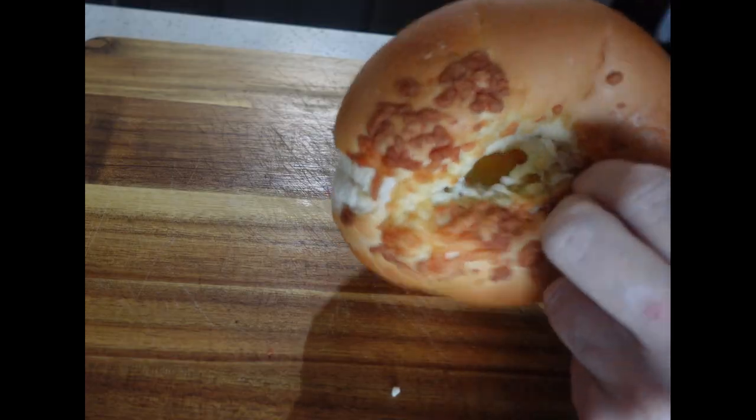This chopped bagel sandwich is sure to be a favorite for breakfast. I wasn't into chopped sandwiches until I tried this — it's absolutely scrumptious. Let's make it.